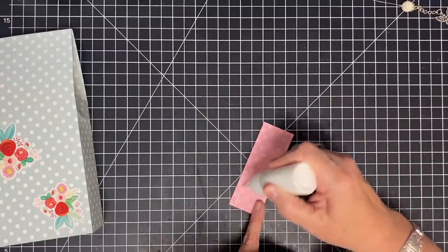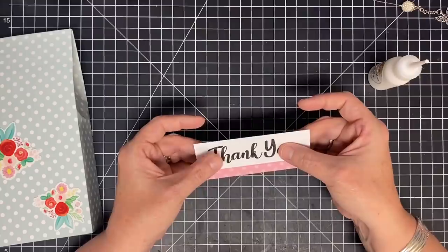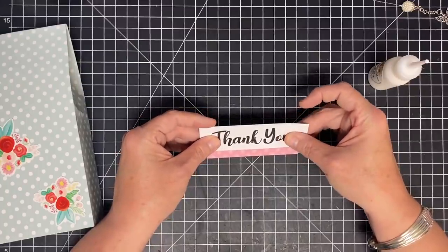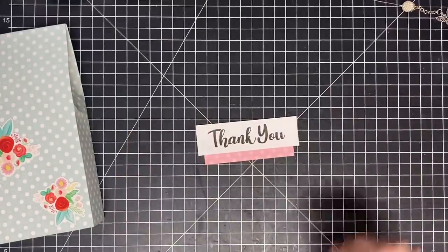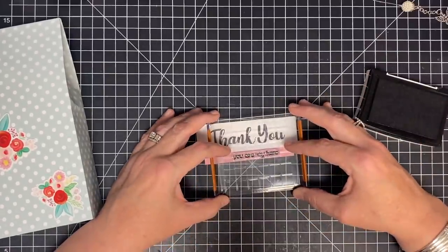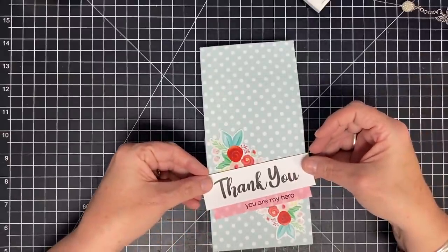I'm going to glue this strip down centered on the thank-you piece, running some glue here and leaving a little bit hanging at the bottom because I want to stamp another sentiment there. I'll use my cutting mat to help get it pretty centered. Then I'm going to stamp another little sentiment down there — this one says 'You're My Hero.' I thought it'd be cute if someone had done something nice for you and you wanted to give them a little treat.